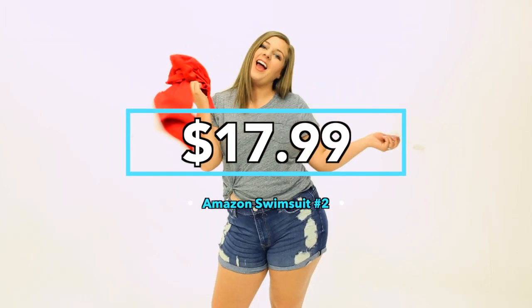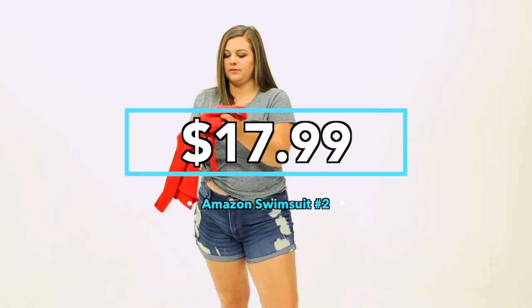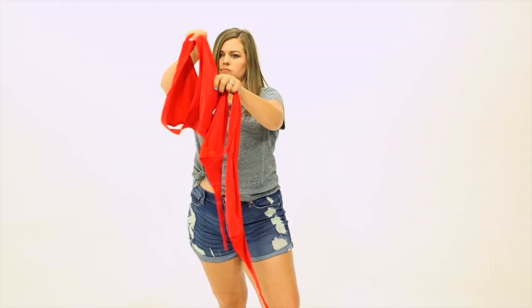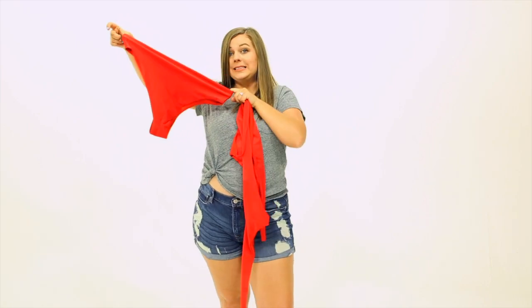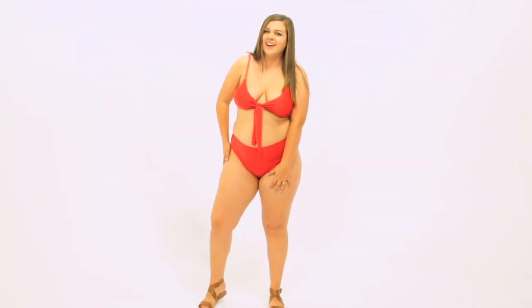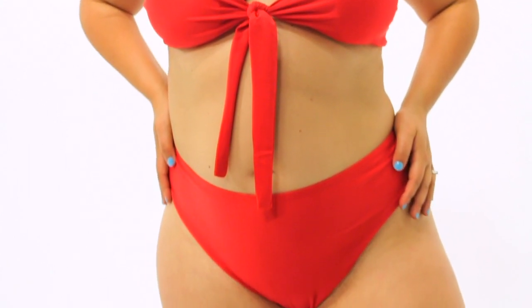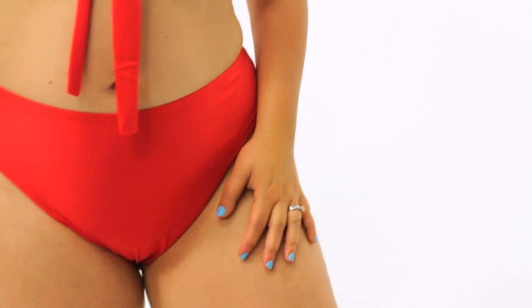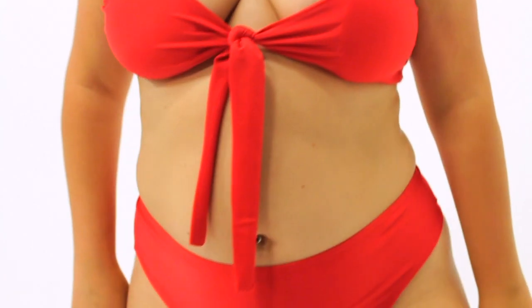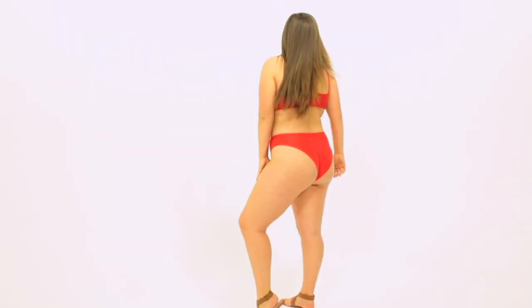Swimsuit number two is even cheaper than the first one. At $17.99, I have this high-waisted tie-front red bikini. When I took the swimsuit out of the bag, the fabric felt pretty flimsy and thin, and when I was trying to get the bottoms on, I couldn't tell which side was supposed to be the front, because the back and the front are pretty much the exact same size, but I think I figured it out. These bottoms have a high-waisted fit, and they're also really high-cut on the sides. I wasn't sure how I would like this since I've never worn a high-cut swimsuit, but I actually thought it looked really cute. It was perfect in the front, but there was an issue in the back.